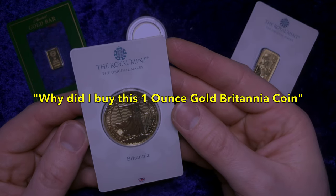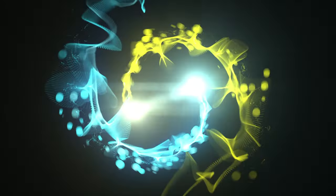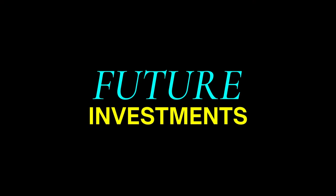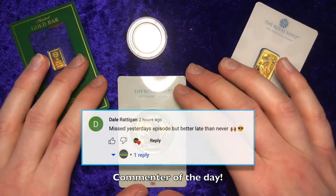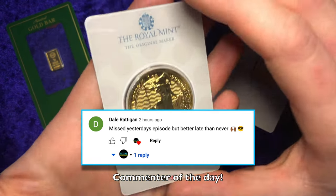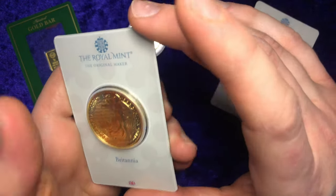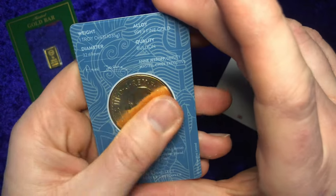Why did I buy this 1oz Gold Britannia coin in this blister pack? Hello future investors and welcome back to another weekly episode. Today I want to talk to you about this 1oz Gold Britannia King Charles III coin — beautiful, absolutely stunning piece.